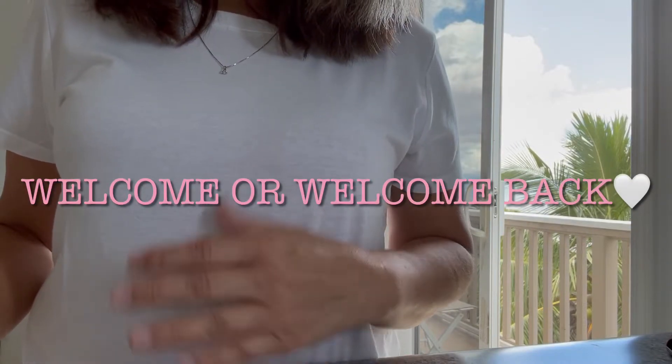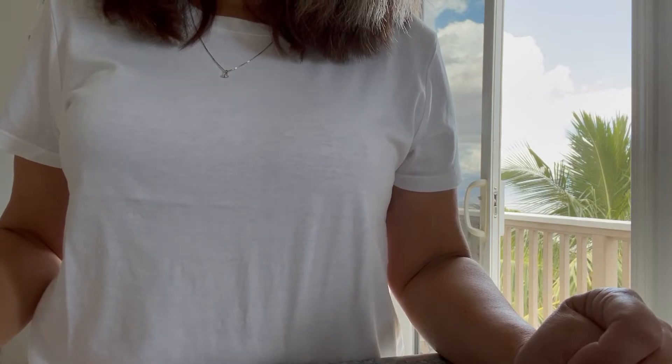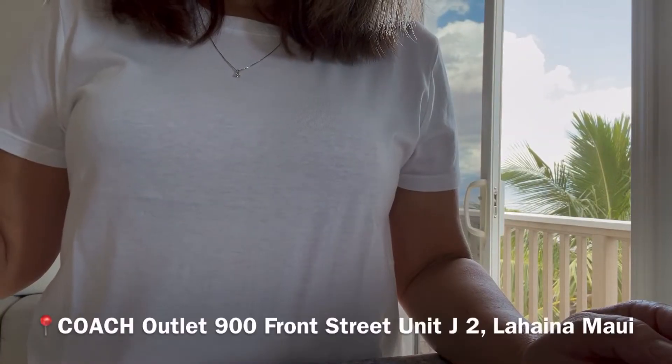Hi guys, welcome back to my channel. Today we're going to do two Coach unboxings — one is a women's product and one is a men's product. They're both from the Outlets of Maui.